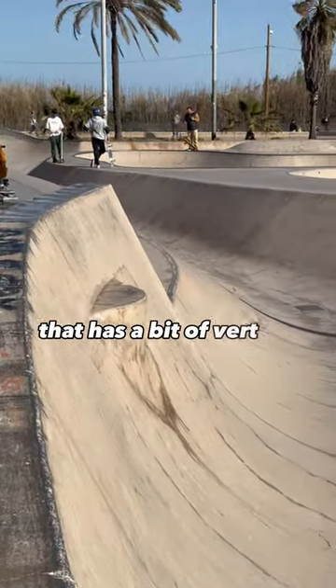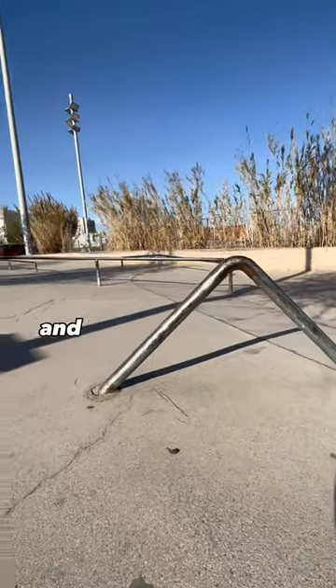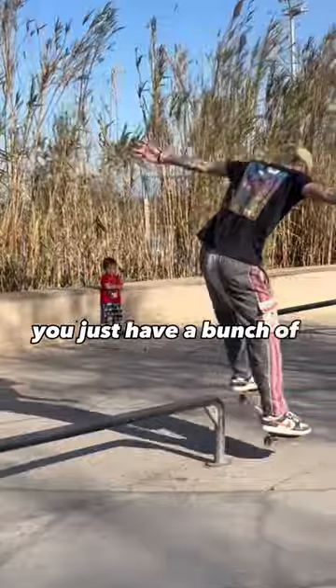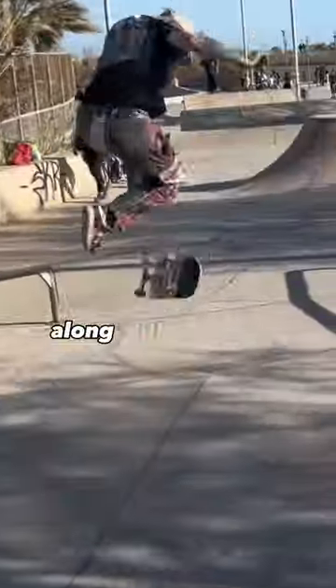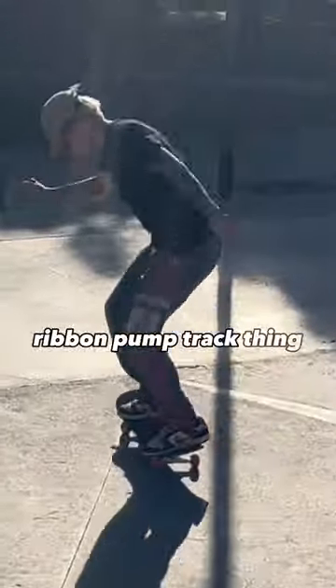It also has a little extension that has a bit of vert on it. There's the gnarliest pole jam I think I've ever seen, and then at the back of the skatepark you have a bunch of rails to hit, along with a volcano that sits in the middle, which leads on to this really cool ribbon pump track thing.